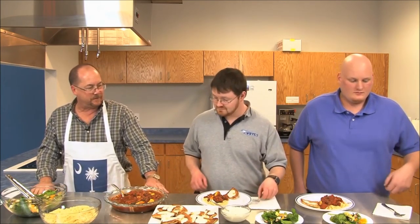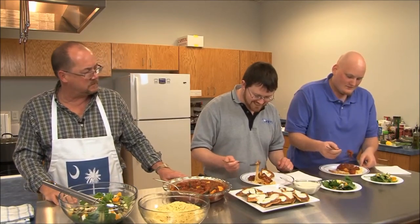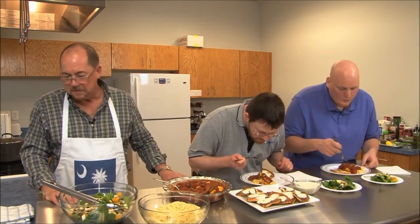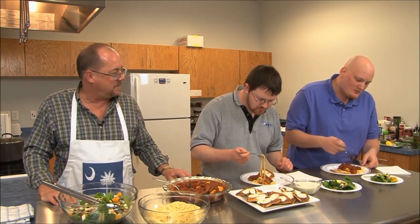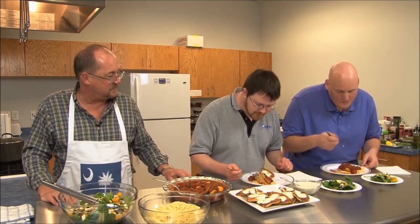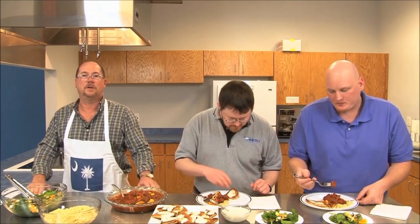Welcome back to Cooking with PRTC. Our guests today are Will and Russ. We're going to try our spaghetti with our pita bread and spinach salad. Y'all dig in and let us know what you think. This looks great. If you don't care for it, please don't spit it out. Oh yeah, delicious. Folks, thank you again for joining us as always, and we look forward to seeing you again on Cooking with PRTC.